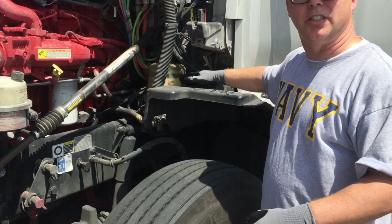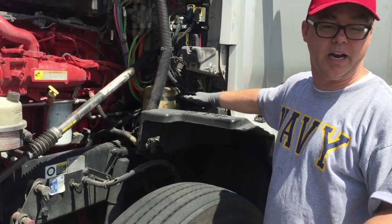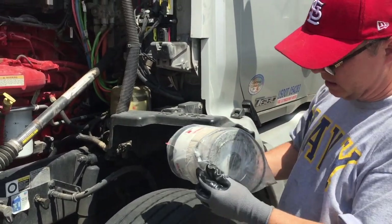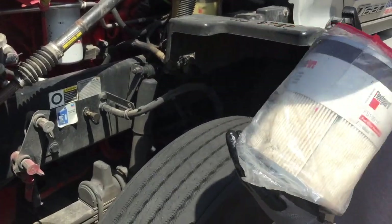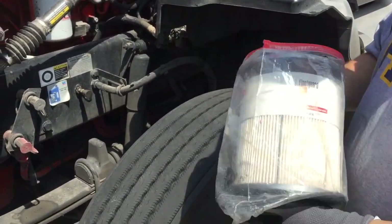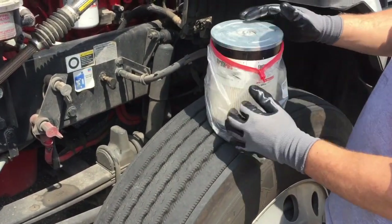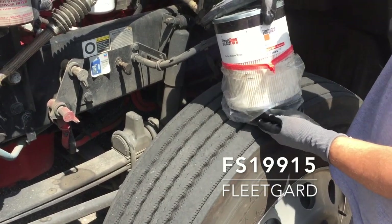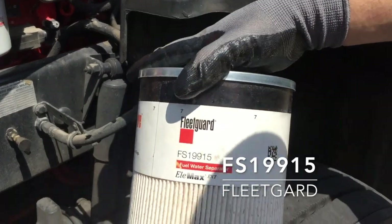It's very easy to change. The filter is reasonably cheap — it's a 100,000 mile filter depending on how dirty your fuel is. I got this one a while back during a PM; I didn't need it changed so I just paid the upgrade charge and had them give me the filter. The part number is Fleet Guard FS19915.